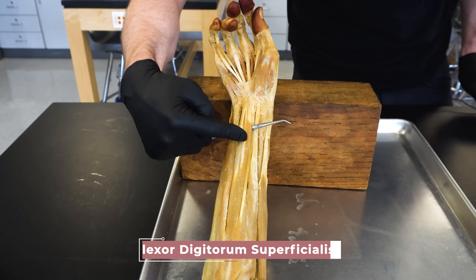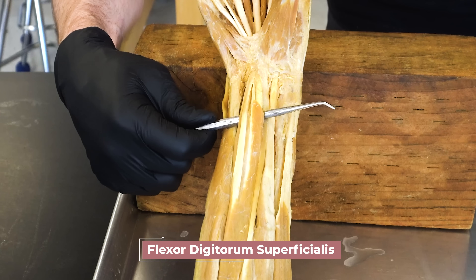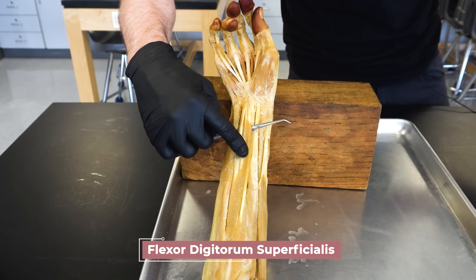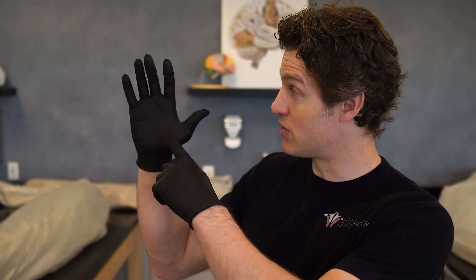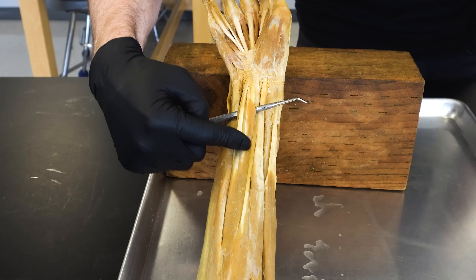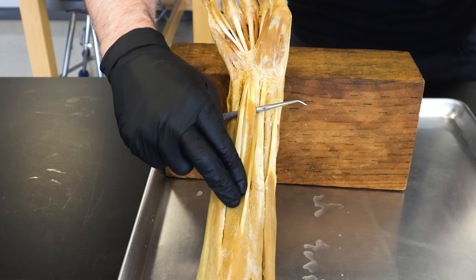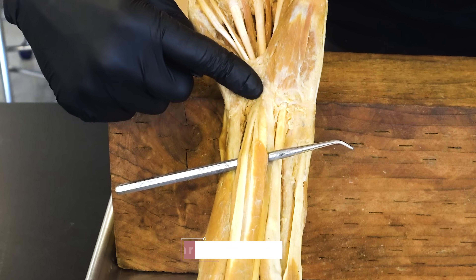To understand grip strength, we'll want to learn about the muscles that contribute most to it. The first one is the flexor digitorum superficialis — you can see that I pulled that up and isolated it with a probe, pushing some of the other muscles out of the way. If you break down that name, it tells you a lot: it's going to flex the digits, specifically the pointer to the pinky finger, and it's the more superficial of the flexors. The muscle belly is located in the antebrachium and the tendons pass through the carpal tunnel.